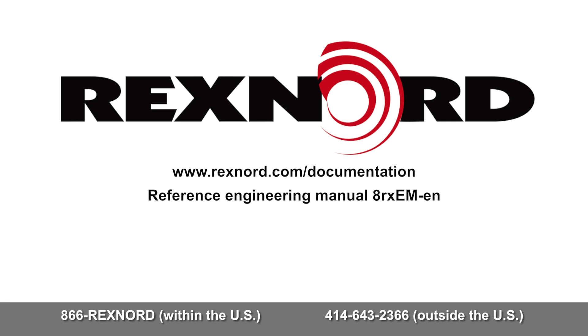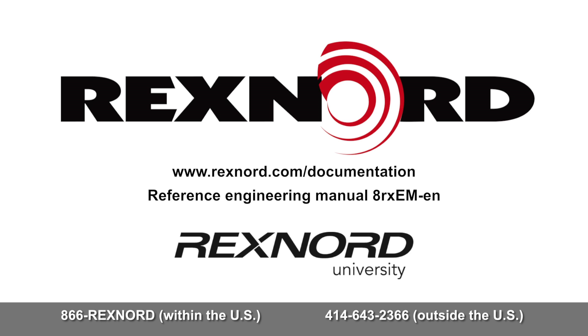To continue your Rexnord training, please visit the Rexnord University Online Learning Center or the Rexnord YouTube Library.